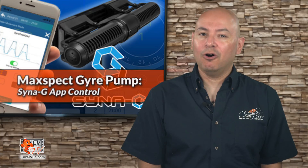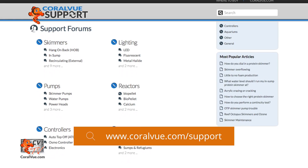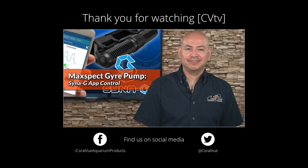Well, that is all for this video. If you have any issues or questions, do not hesitate to visit our support portal at coralview.com/support. Don't forget to subscribe to our channel, follow us on Twitter at Coral View, and give us a like on Facebook at Facebook.com/CoralViewAquariumProducts. See you next time.